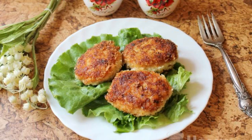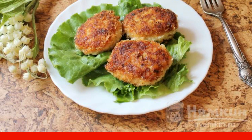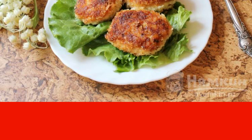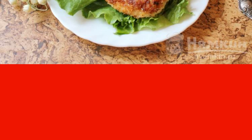Light, tender, dietary chicken cutlets are loved by everyone, but today we will depart a little from the classics and cook them with the addition of mustard and sour cream. The cutlets are delicious and juicy. Serve with any side dish.